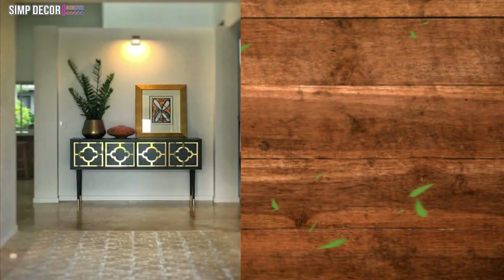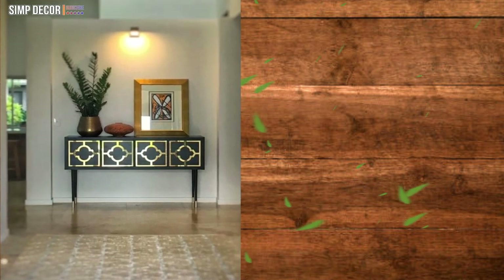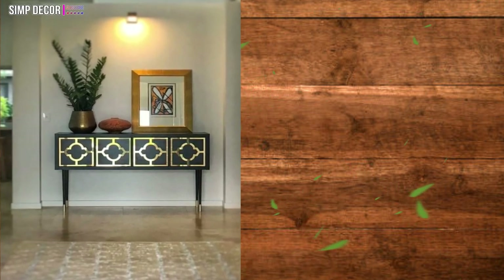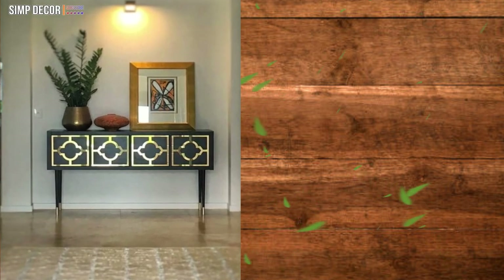Ikea Kallax Turned Glamorous Credenza. When I first saw this hack, I had to do a double take to make sure it was really an Ikea Kallax shelf hiding there somewhere. This hack did a fantastic job transforming the standard shelf into something out of a magazine.